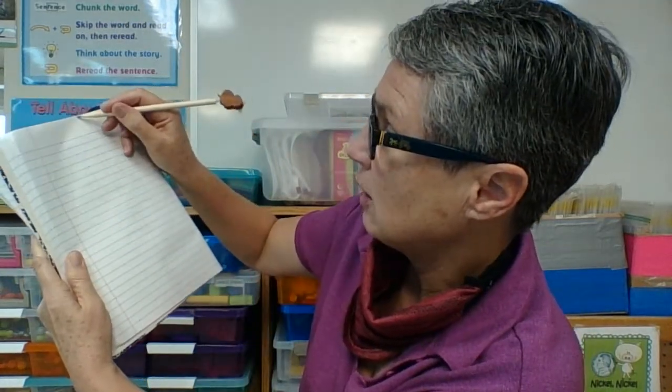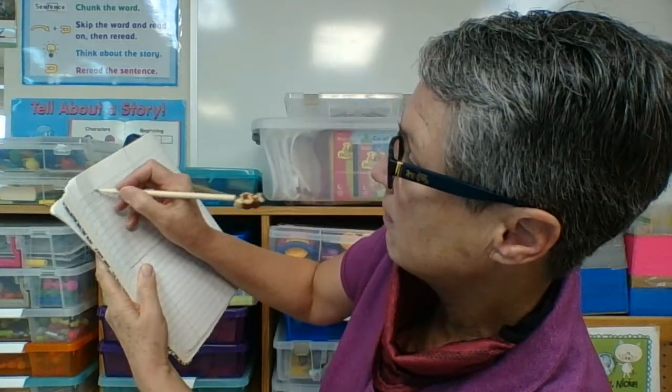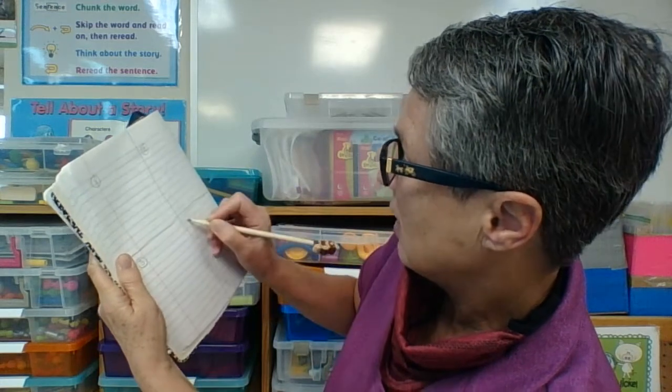I'm going to put a line down from the top to the bottom, and I'm going to put a line across from left to right. Now I'm going to label each section with a number so I know how many I have. I have one, two, three, and four. Done!